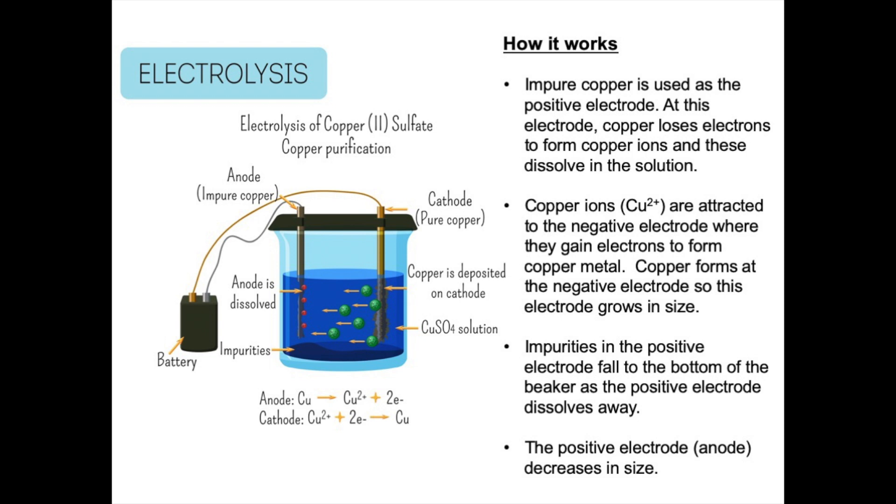The Cu²⁺ ions that dissolve in the solution are then attracted to the negative electrode, called the cathode, which is a piece of pure copper. The Cu²⁺ ions gain electrons to form copper metal, so new copper forms at the negative electrode and the electrode grows in size. The electrode equation at the cathode is: Cu²⁺ + 2e⁻ → Cu. This is the exact reverse of what's happening at the anode.